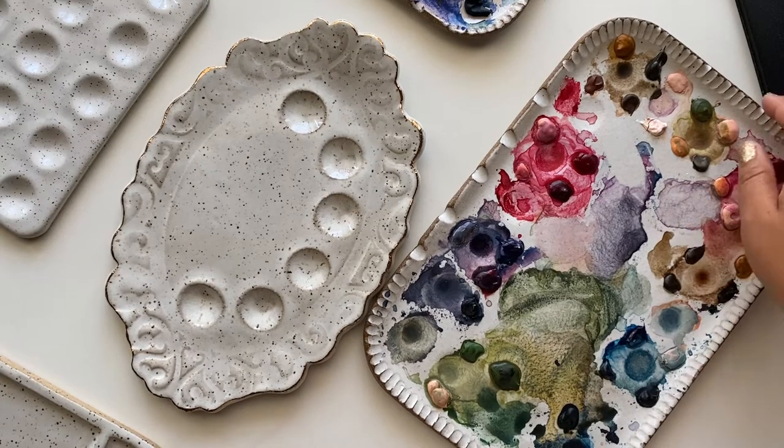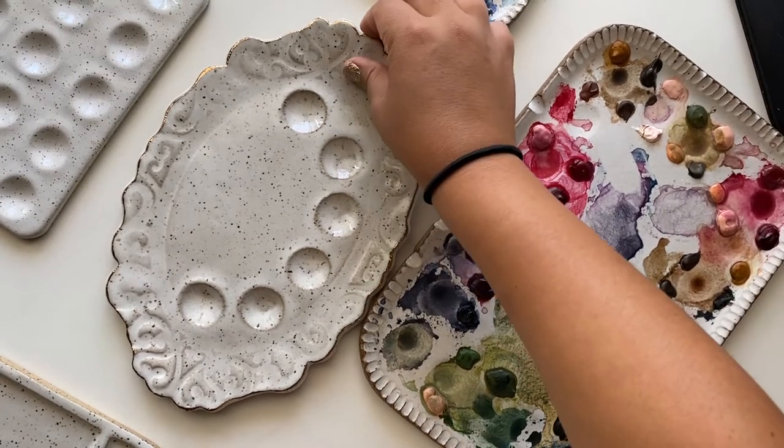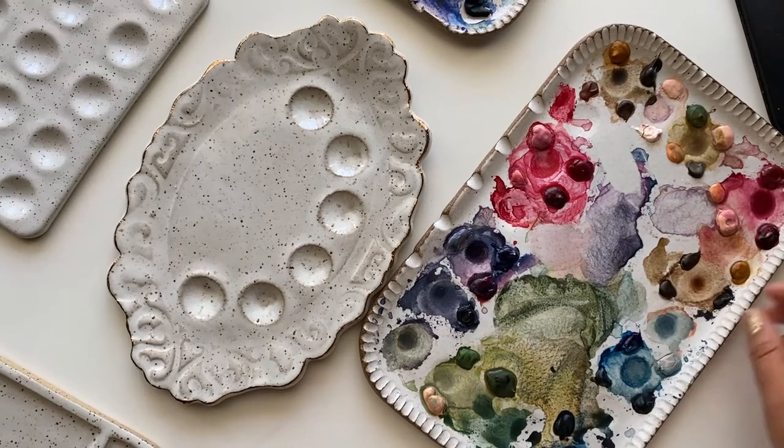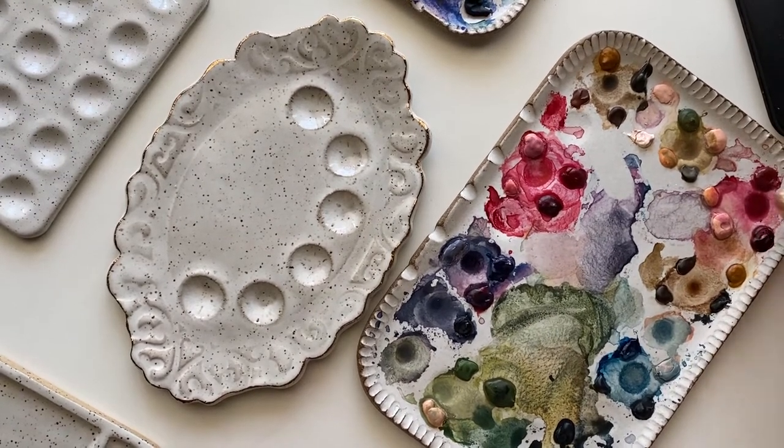They are heavier too, so when you're painting they don't really slide around — unless you're going crazy painting. But they stay firm on the surface.